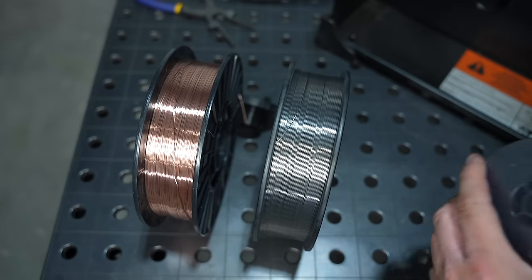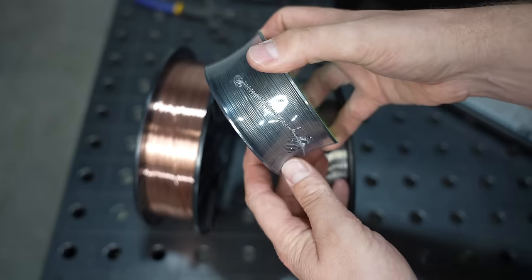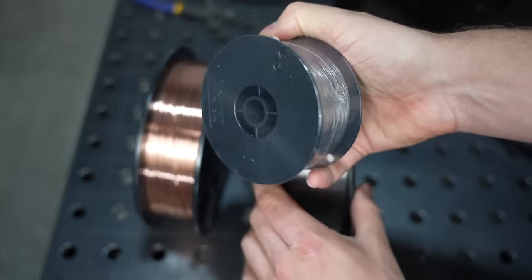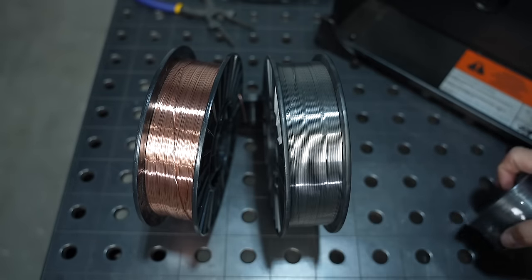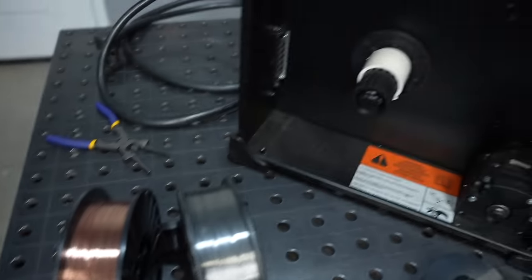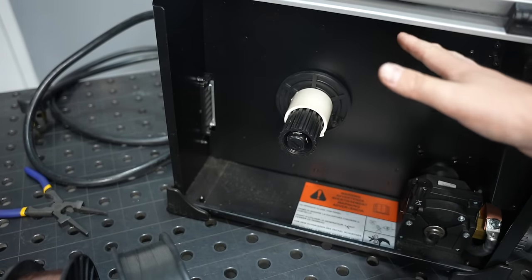Flux core wire comes in different size spools. These right here are eight-inch spools. You can also get it in little two-pound spools — four-inch spools like that — and there are larger spools too. Inside this machine there's actually a spacer because it can accommodate a larger twelve-inch spool.